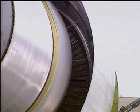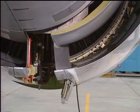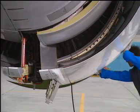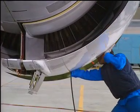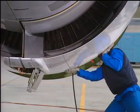With the valve fully open, the cowl door should operate in a smooth closing direction and close in approximately 15 seconds from the fully open position.